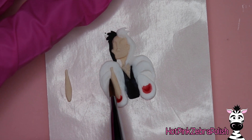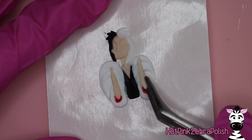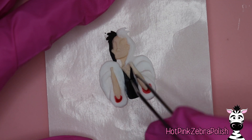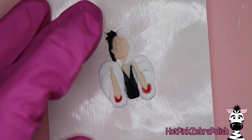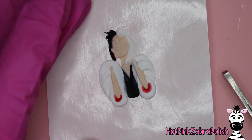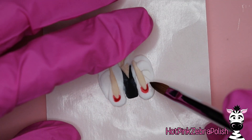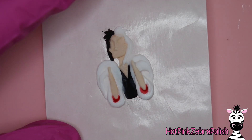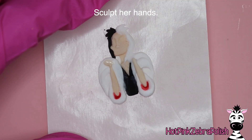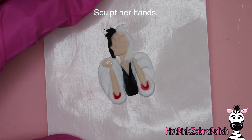I sculpted her arms separately from the design and then picked them up and placed them down. The reason is that there's a lot of texture underneath where her arms will go — if you tried to sculpt them directly on the design, they'd have a really funky wavy texture and look sunken in. But if you sculpt them separately and place them on top, you get a much more realistic, lofty look. Either way does work; you may just need more layers of acrylic to get the same effect.